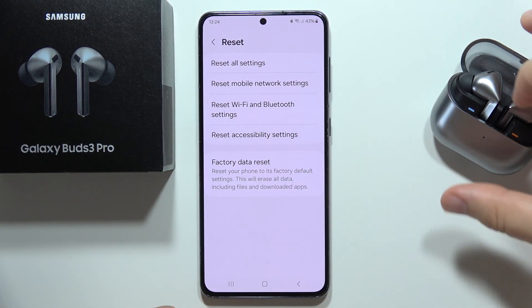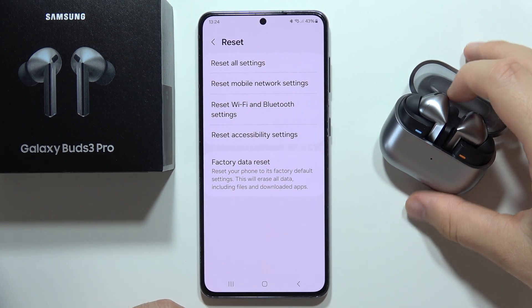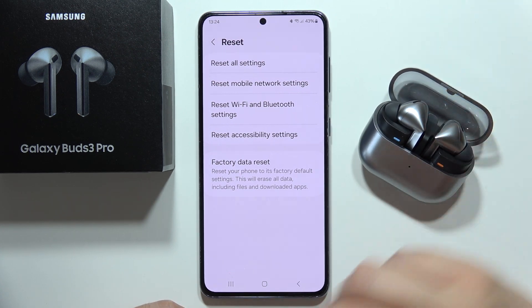If it still doesn't work, try connecting the earbuds to another device such as a different phone or tablet. If they still won't connect, there is definitely something wrong with the earbuds and I recommend you take advantage of the warranty.